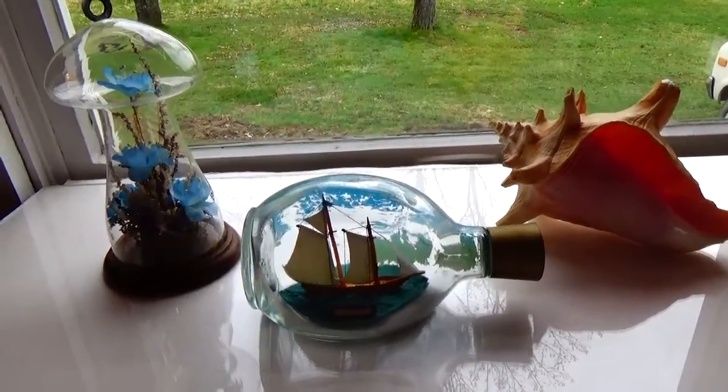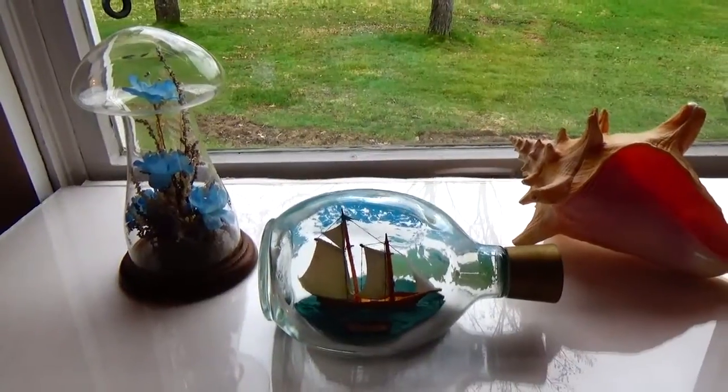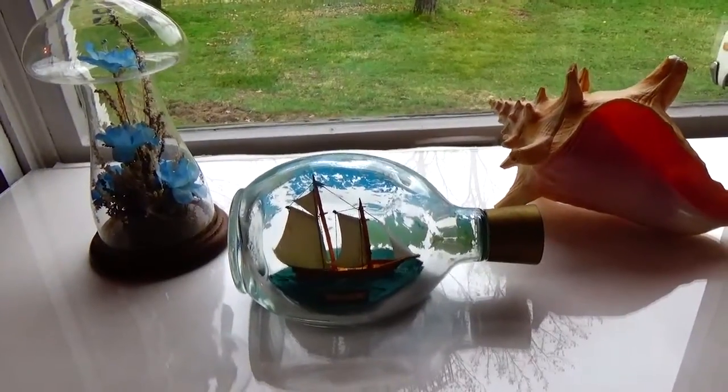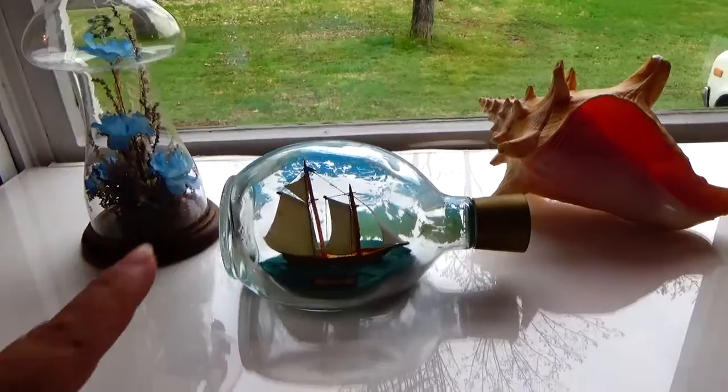All right, here we are today with some more of the auction finds that I thought might be interesting to show you. I put a few of the pieces together to kind of give you an ocean type design when you're home decorating.